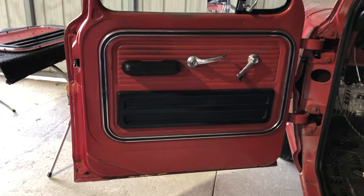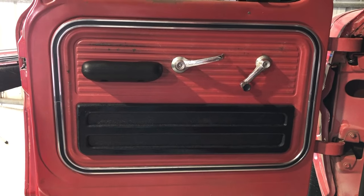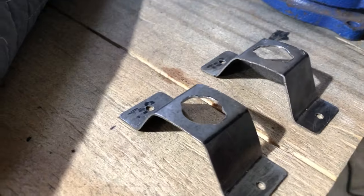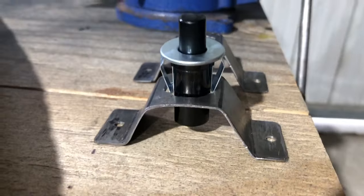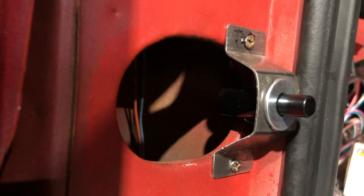A quick shot of the door panels — all reassembled. I also made some brackets for the courtesy light switches, which I show here. I just bent them up and this is how they fit in there and how they mount. I'll paint those later.